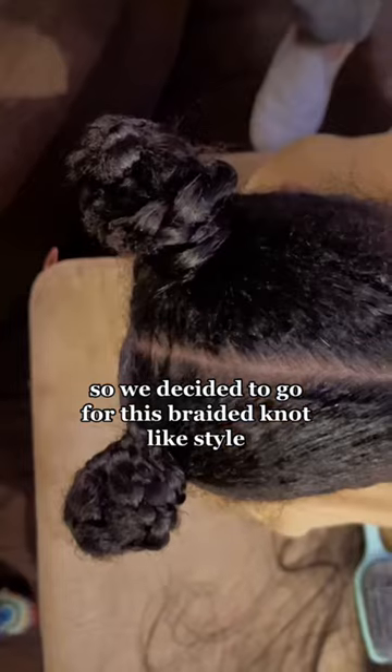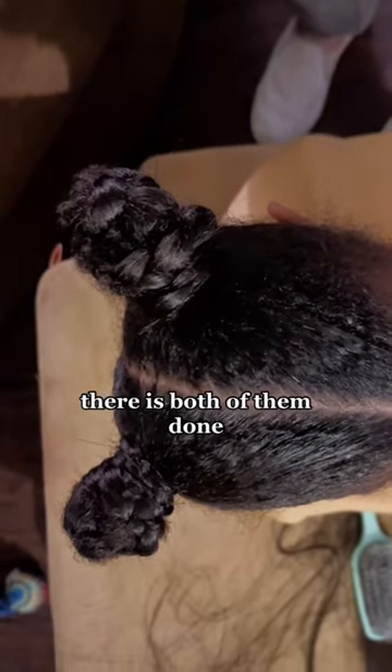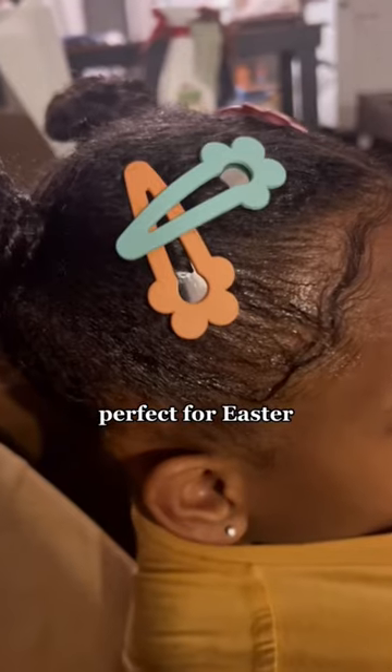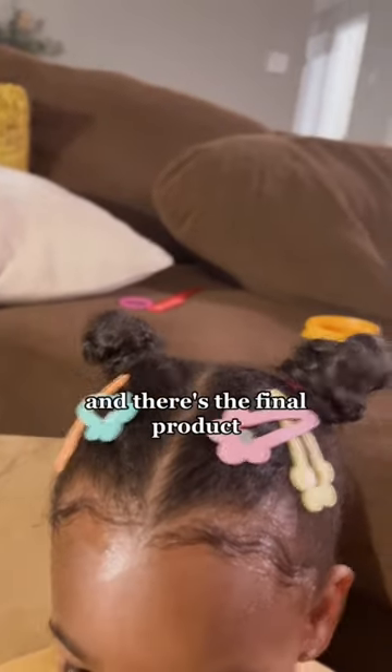So we decided to go for this braided knot-like style. There is both of them done, and for the fun part we put in these cute little barrettes, perfect for Easter. I had to lay the edges of course, and there's the final product. Let me know what you think and how I did.